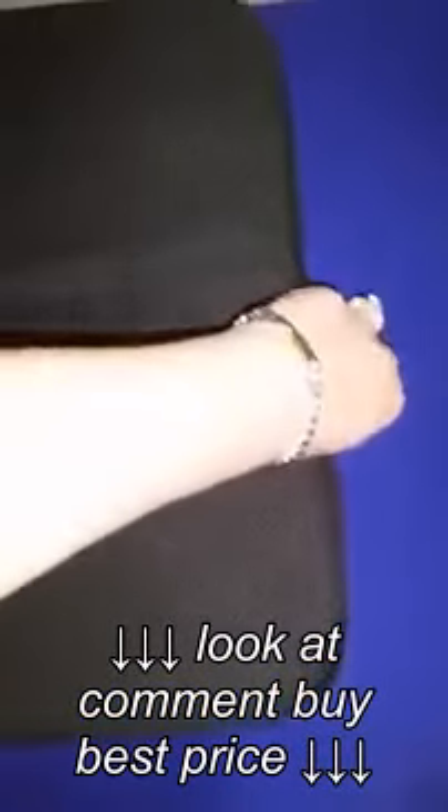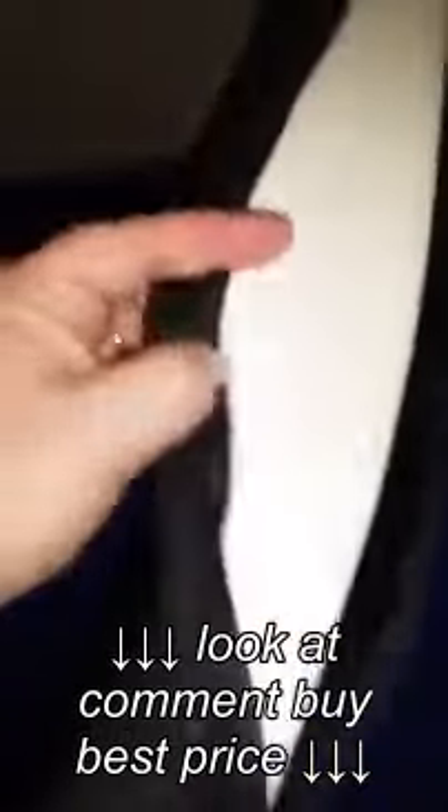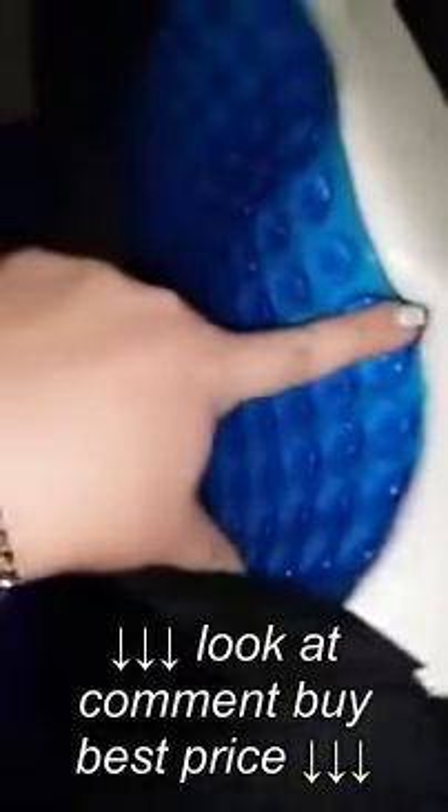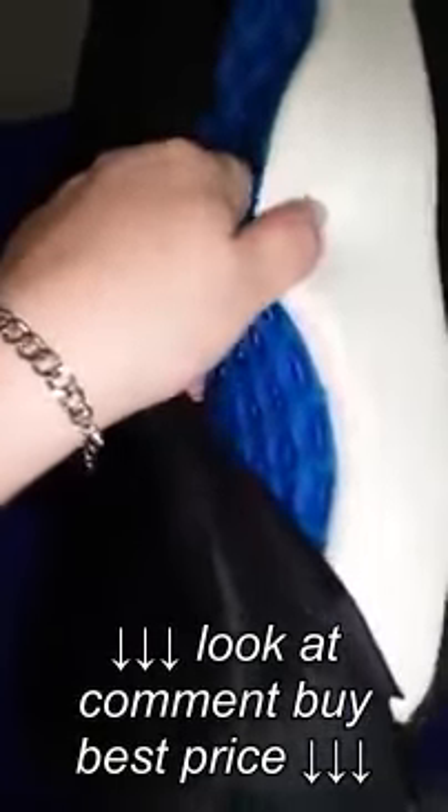The entire cover zips here on this side, so that you can remove and wash it. And then on the inside, you have your Cooling Gel Foam Mat.